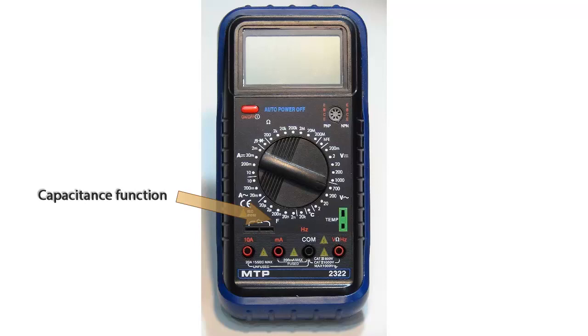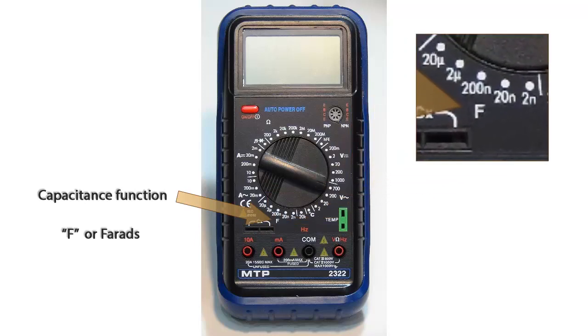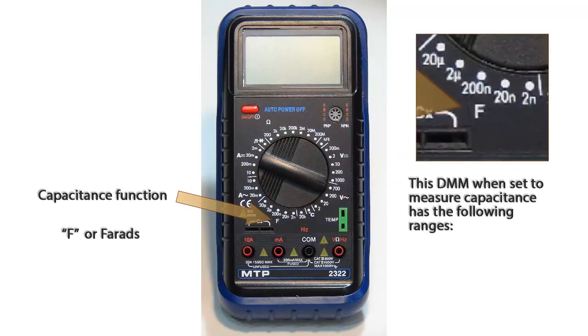This is the capacitance function. The F on the dial stands for farads. This function has five different ranges: 2 nanofarads, 20 nanofarads, 200 nanofarads, 2 microfarads, and 20 microfarads.